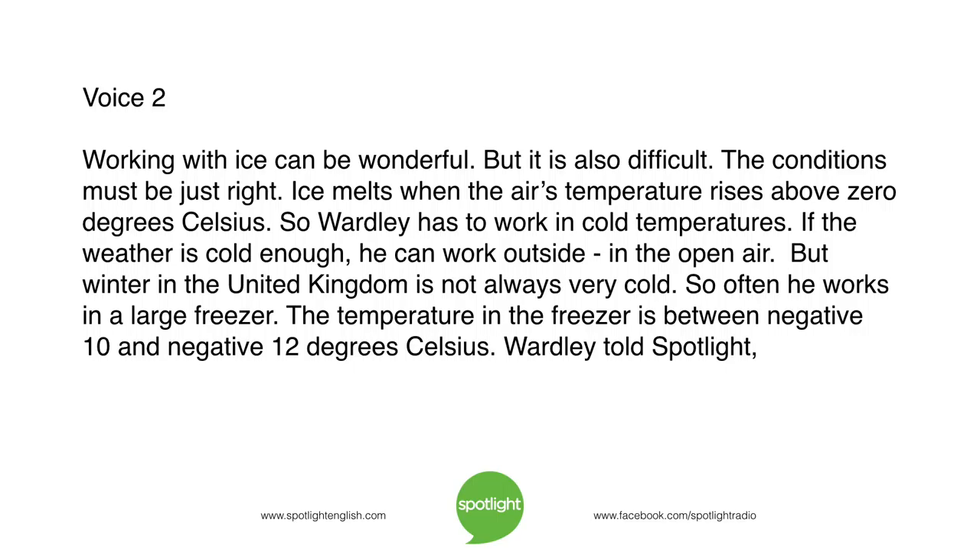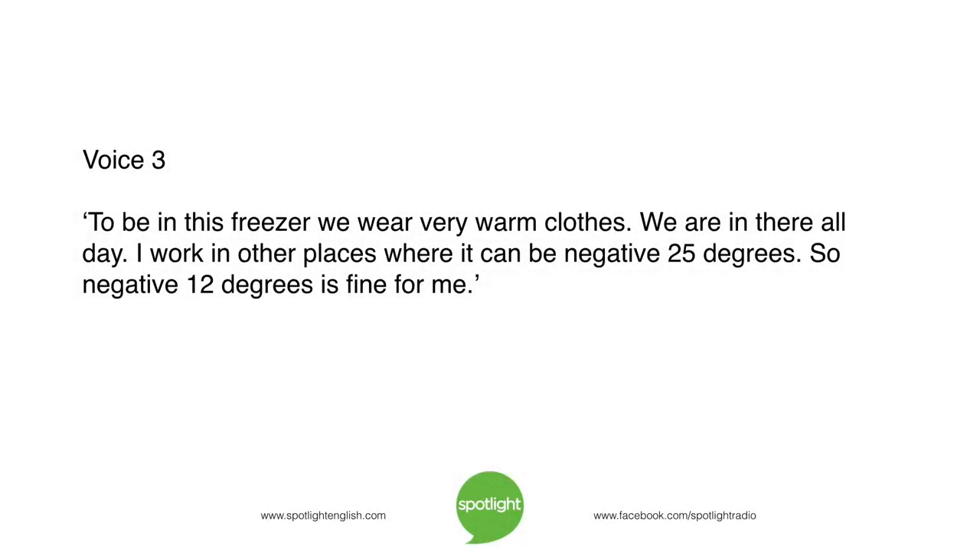Wardley told Spotlight: "To be in this freezer, we wear very warm clothes. I work in other places where it can be negative 25 degrees. So negative 12 degrees is fine for me."